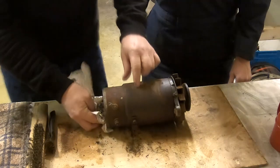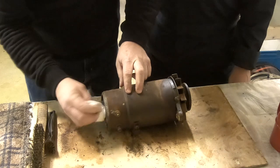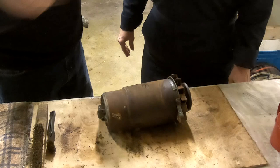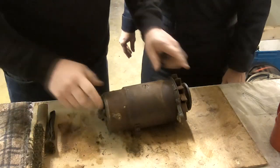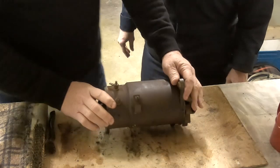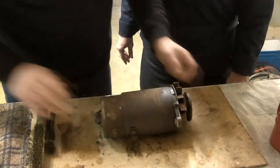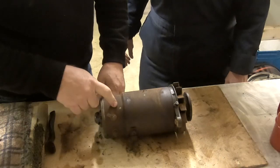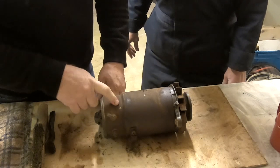They don't have magnetos in vehicles anymore. It would simplify things if they did. A magneto is a simple motor — you pass a wire across a magnet and it creates an electrical charge. Same principle sort of as an electric motor. This is actually a combination starter motor and generator — it can do both. Simple electric motors can either generate electricity or work off electricity to create work.